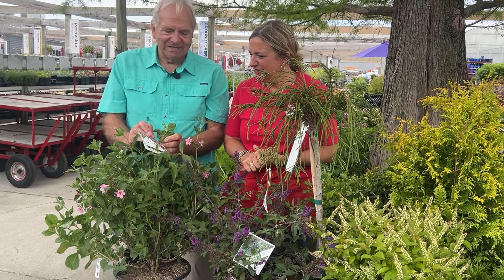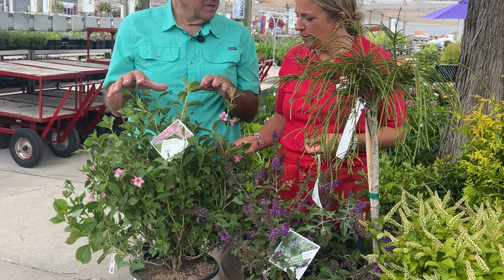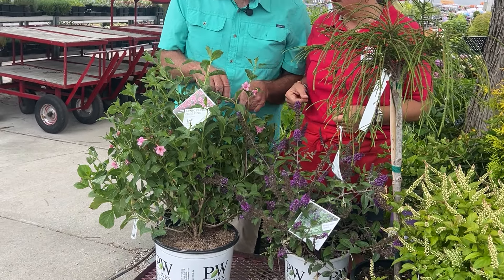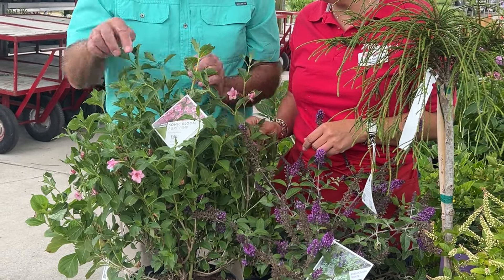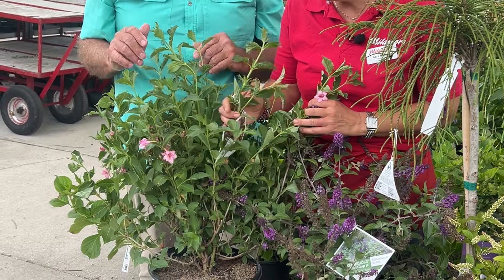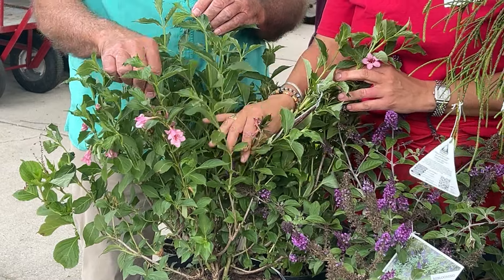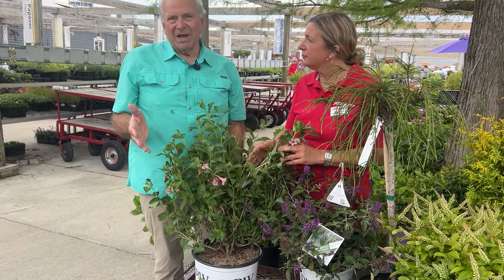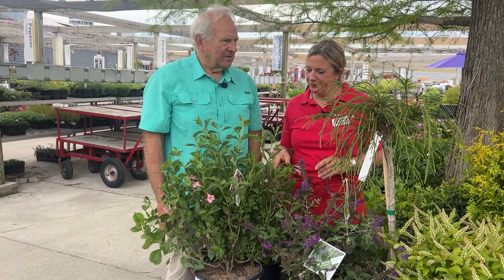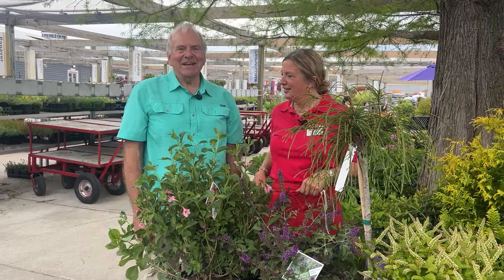This is a new Weigela — the Sonic Bloom series. These are re-blooming weigelas. You can see on this one some that have already bloomed and it's continuing to bloom again with new ones coming. After it's done blooming you should take off those spent blooms because it'll make it bloom heavier and re-bloom earlier. We also have a pink and a red in the Sonic series — if you can't decide just get one of each.